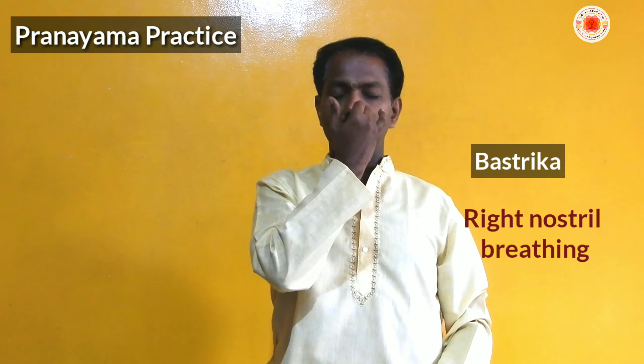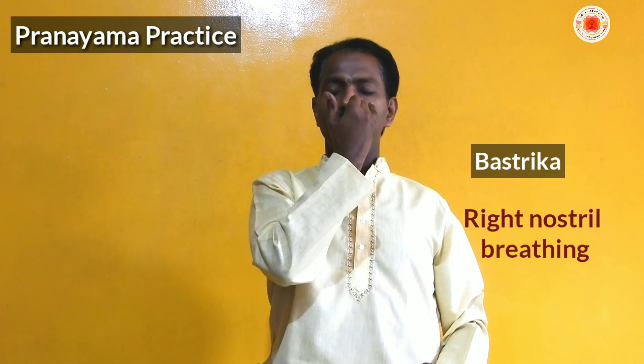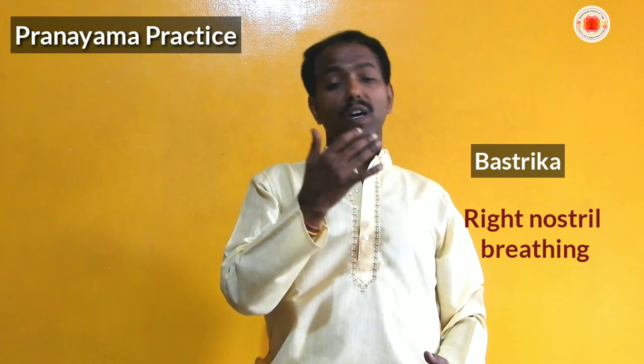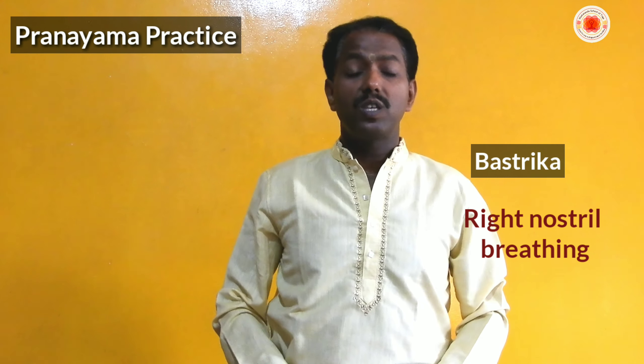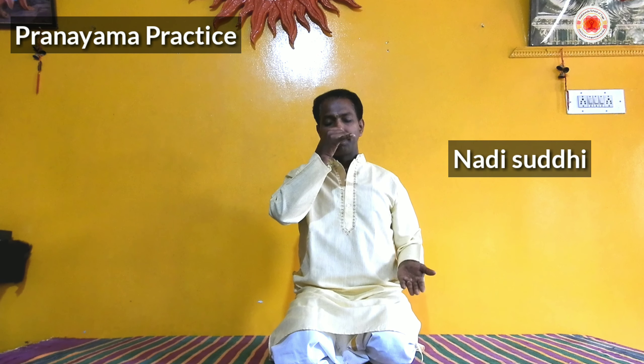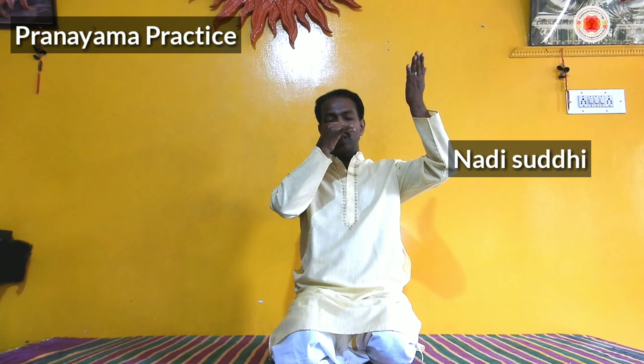This is to be done in three stages: Adhama (lower), Madhyama (middle), and Adhya (upper) Shvasana kriyas. These are also to be practiced. You can keep your hands in different positions for each stage — for the upper stage (Adhya), you can keep your hands like this, or folding the hands in different ways. Full yogic breathing is very useful for activating all three zones of the lungs.